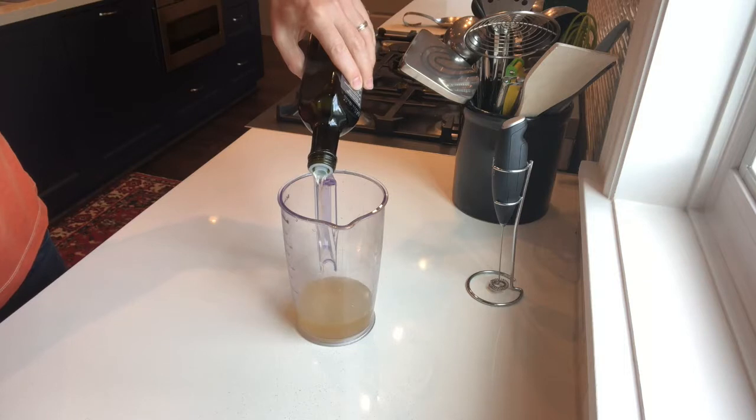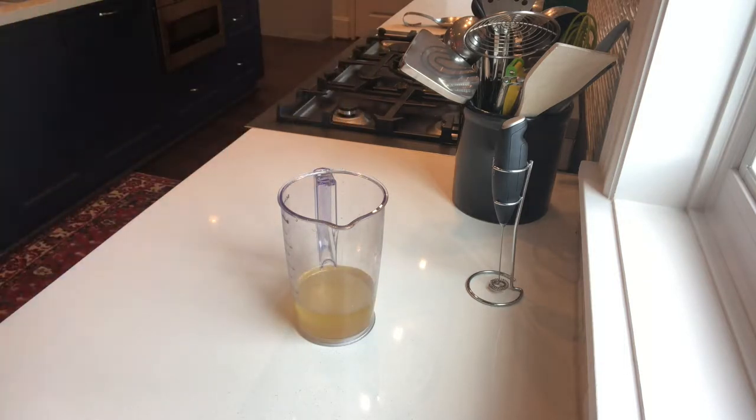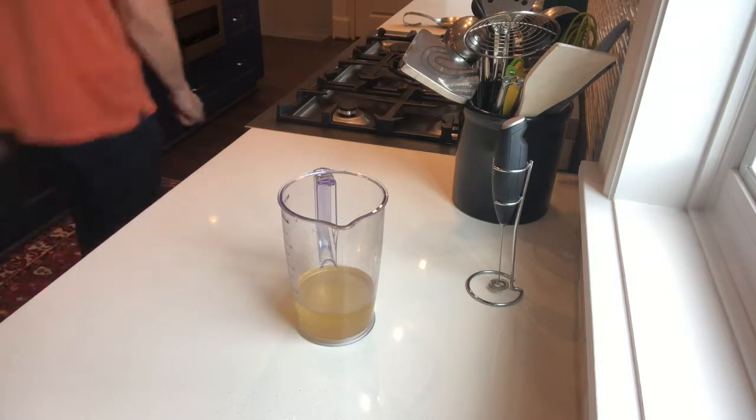I poured the apple cider vinegar up to 100. This is avocado oil, and I'm going to pour that to a total of 250 milliliters.